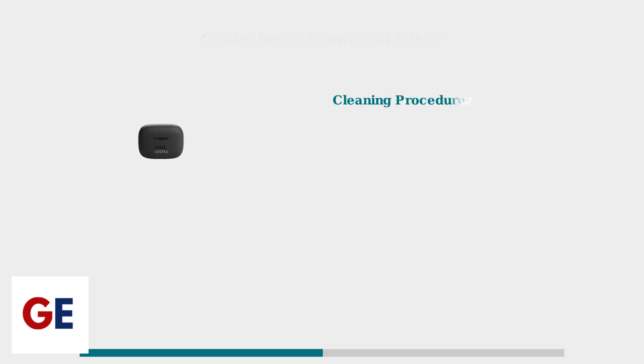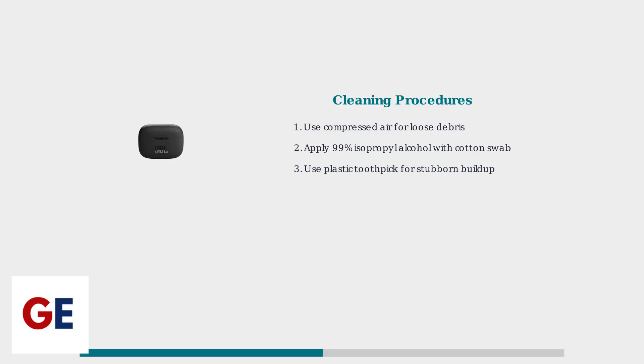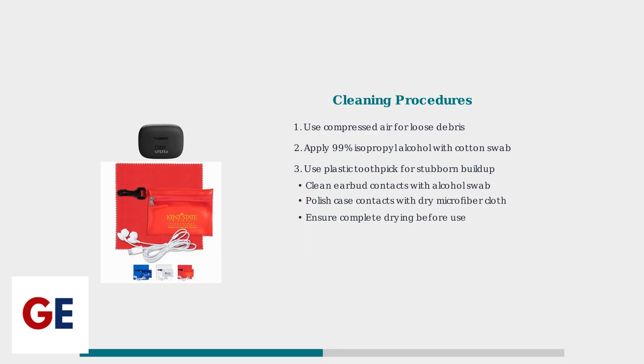Start with thorough cleaning of all charging components. The charging port often accumulates lint and debris that blocks proper connection. Clean the earbud charging contacts with an alcohol-dampened swab, then polish the case contacts with a dry microfiber cloth. Always ensure complete drying before reassembly.